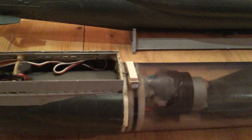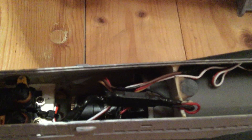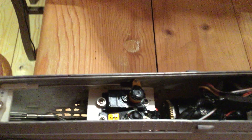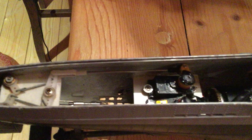Downstairs we have a second controller for the engine. In this area there is an escape for radio control, and outside of the hull we have a brushless engine, and also outside we have the servos for rudder and for depth control. Of course the servos must be water resistant.